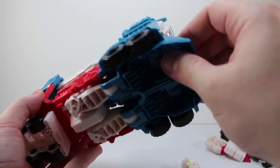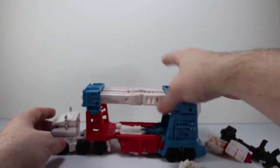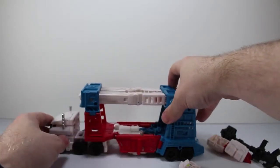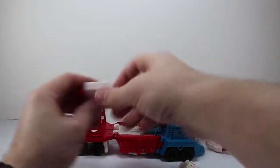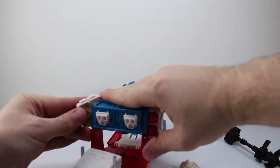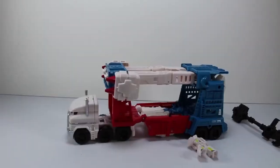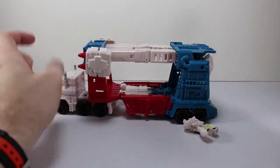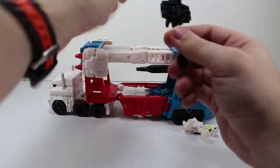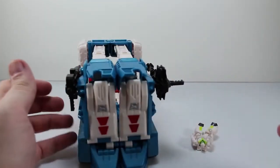It is surprising how nicely everything tabs together — it's very solid, very sturdy. A decent looking trailer. You can get a full 90 degrees at the front. You can take his missile carriers, or missiles, and plug them into the front of the trailer. You can also take his guns and they can plug in the back of the trailer on each side.